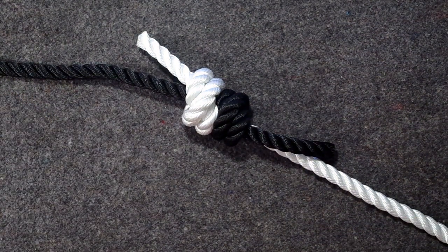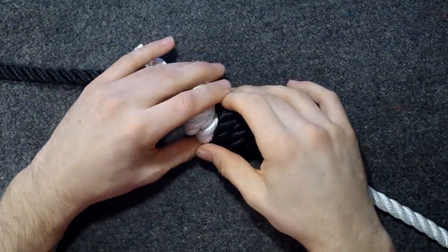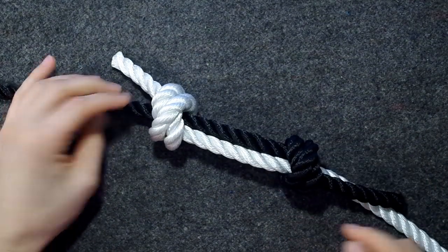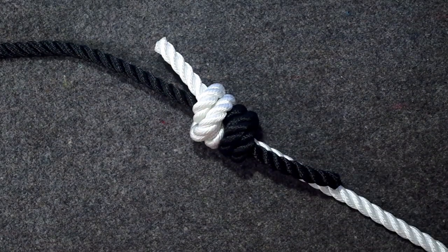This knot is useful for tying two ropes together, like all bends, and with this knot you can tie different sizes of ropes together, because it's basically a stopper knot that goes through another stopper knot, so they kind of stop each other from pulling out. It is the way to go if you want to tie a Prusik loop, and we cover that in another video.